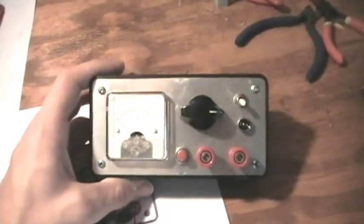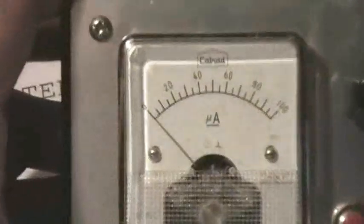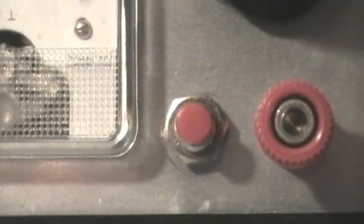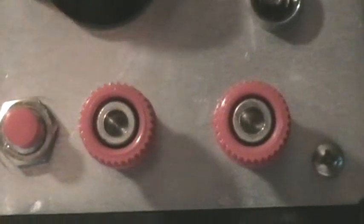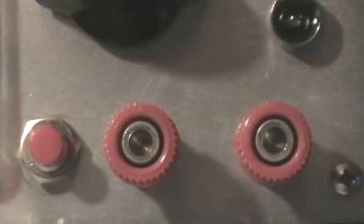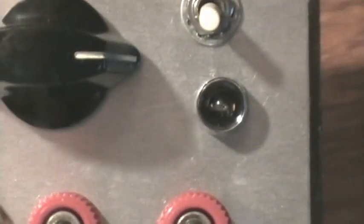And here it is — the little ESR meter. There's the 100 microamp meter right there. There's the zero set button, the two terminals for putting your questionable capacitor or probes to test your questionable capacitor. There's the zero adjust knob, the on-off switch, and the indicator light.